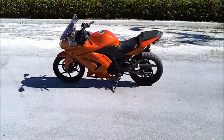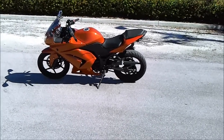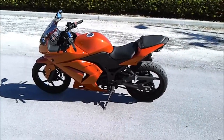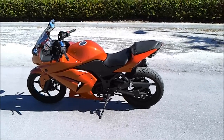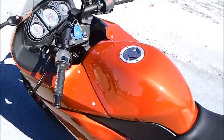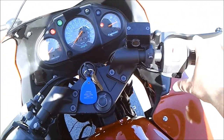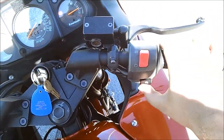I just took her for a little ride. As this video goes on you'll probably hear how she revs up by herself. After I revved her up on the road, as soon as I went to slow down into a parking lot, she turned off on me. Now she doesn't want to turn on — I might have to do what I did last time, which is pull the throttle all the way back.